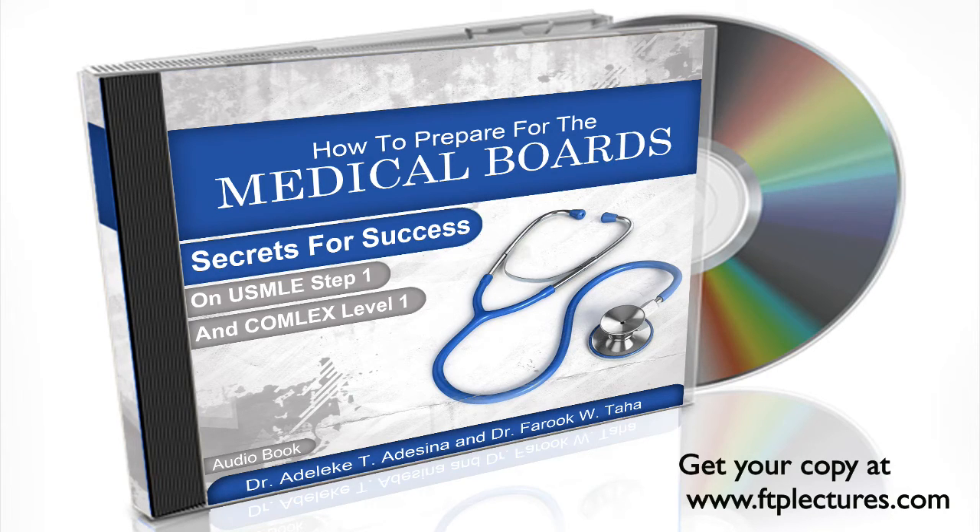We provided a sample board schedule to serve as a guide during your preparation. Use it if it works for you. We offer a system-based learning method to cover the major topics tested on the boards, according to First Aid for the USMLE Step 1.